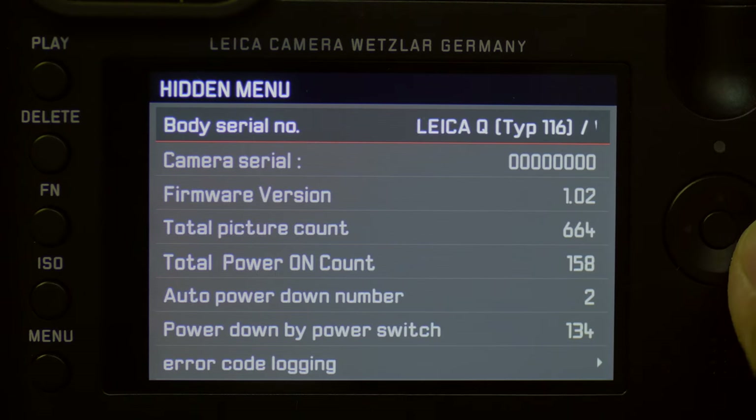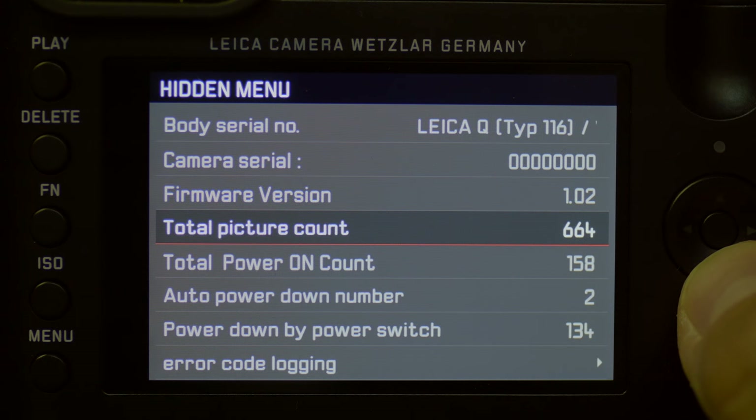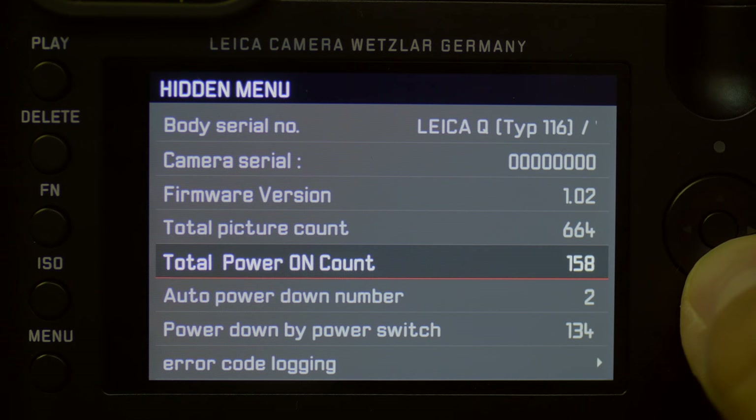The shutter has a maximum flash sync of 1/500th of a second, so that can be useful as well. Wi-Fi is incorporated now on the Leica Q, which is great — all cameras have Wi-Fi and this is no exception. Another cool thing is the hidden menu. It'll actually tell you your shutter count, any error codes that have been generated, firmware version — all sorts of information about the camera.